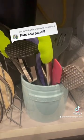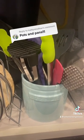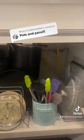And then I keep a crock of utensils down here just because I don't like all of this stuff on top of my counters. Once I change it up down here, I'll make sure to show y'all.